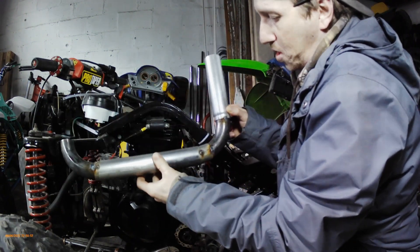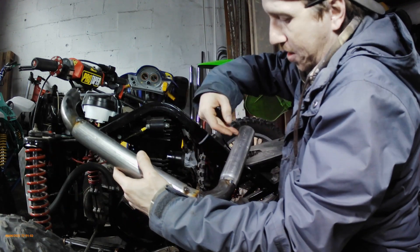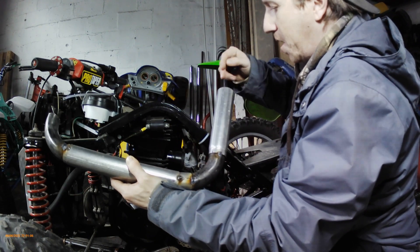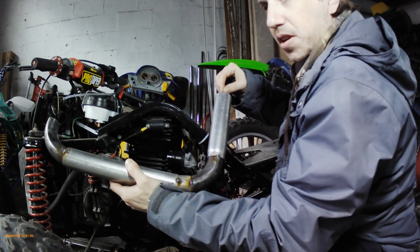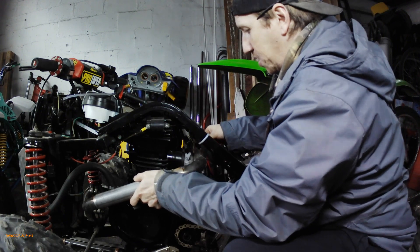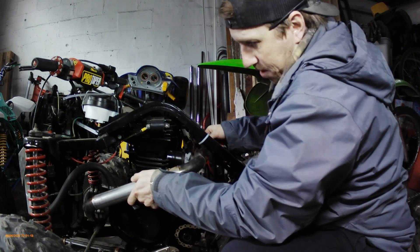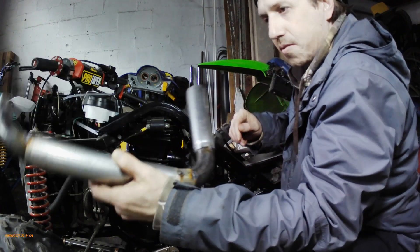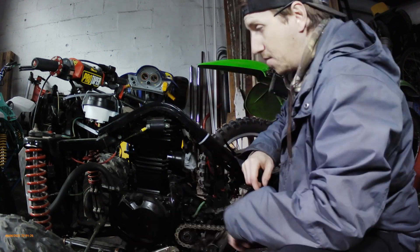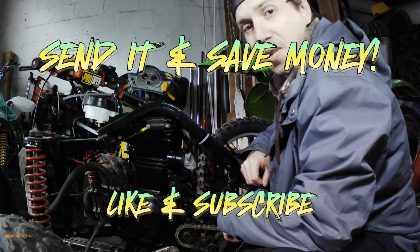As far as skipping ahead, here's my charge pipe. I measure it up and I'm going to have two inlets for my intakes — right here and here. I'll plug my end and have a nice fitting to read my boost pressure rate at the end, so I know what I'm getting. It's just going to sit in the frame like so, down to the turbo in the front. Let's get to it — send it and save money. Like and subscribe.